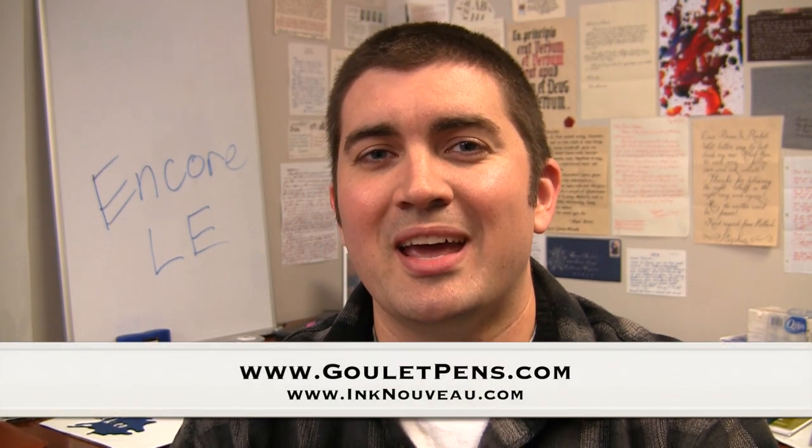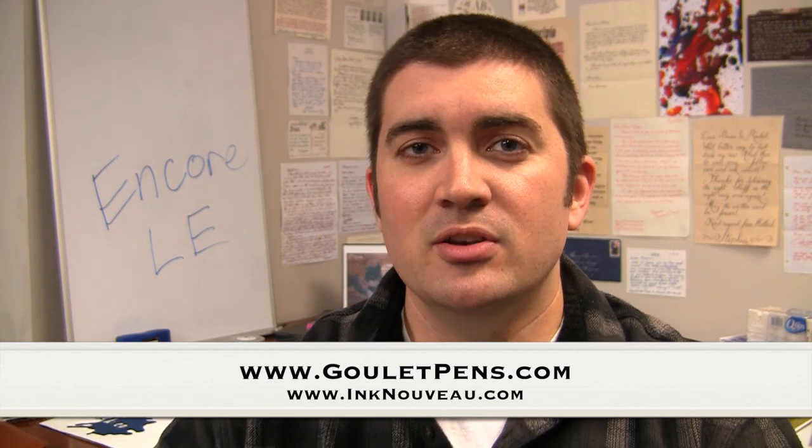Hey there, it's Brian Goulet of the Goulet Pen Company and Ink Nouveau, and today I want to show you a new collaborative pen that we've done with Brian Gray of the Edison Pen Company. This is our new Edison Nouveau Encore Limited Edition Inflect Tortoise.